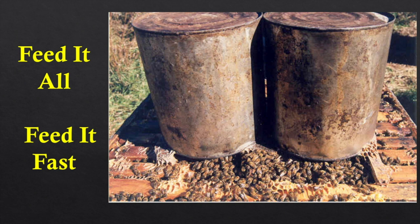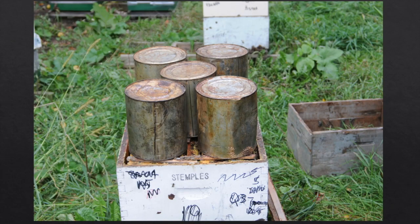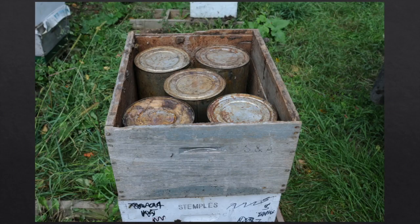I want to feed fast. If you feed them with quart jars over a long period of time, they use it to raise brood. But when you feed it all at once, it comes in so fast — just like a nectar flow — that they can't use it and they store it. By putting cans on top of the frames, the bees go up around the cans and warm the syrup before they take it down. We can feed up to five gallons — up to 50 pounds of syrup at once — and that will be gone in less than a week. They'll cap it just like honey, and you'll find wax flakes all over the entrance because the sugar stimulation is causing the bees' wax glands to work.